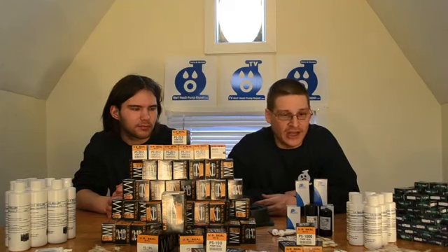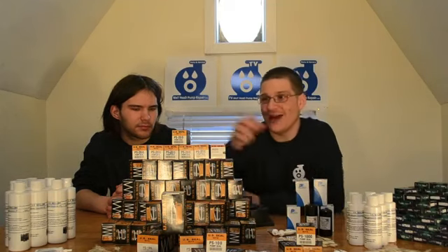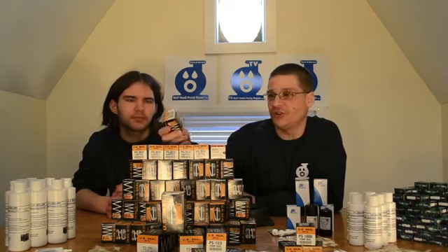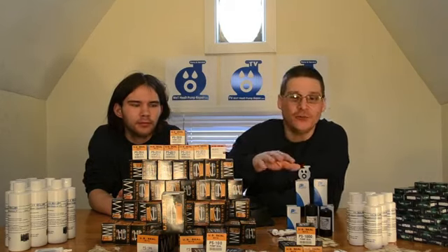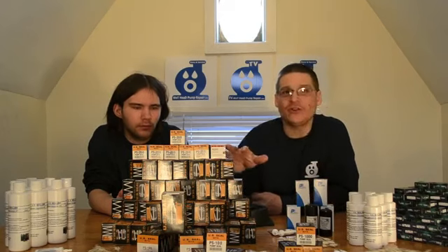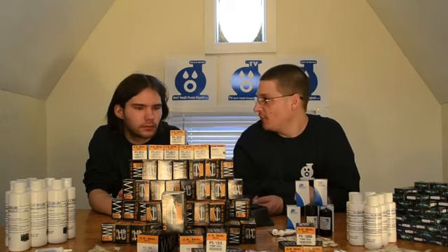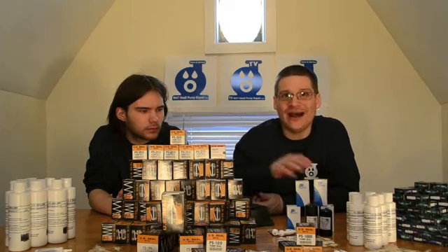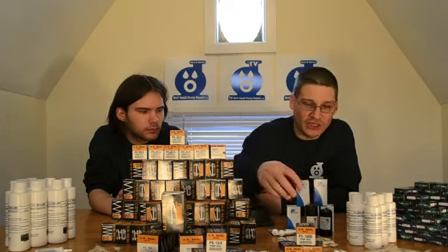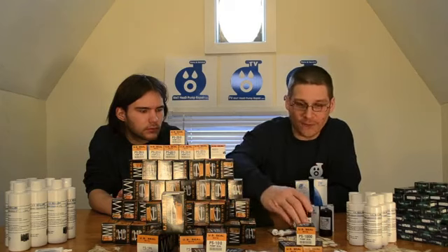We're a distributor and we can stock everything. We have seals for all the pumps — whether it's a Hayward pump, a Sta-Rite pump, any kind of pump. We can get your pool pump seal, even other kinds of pumps. But today we're going to be talking about bearings and seals for pool pumps. We also have capacitors — if you need a run/start capacitor inside your electric motor for your pool pump, we stock those too.